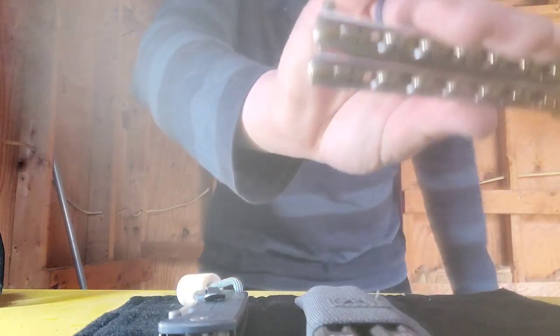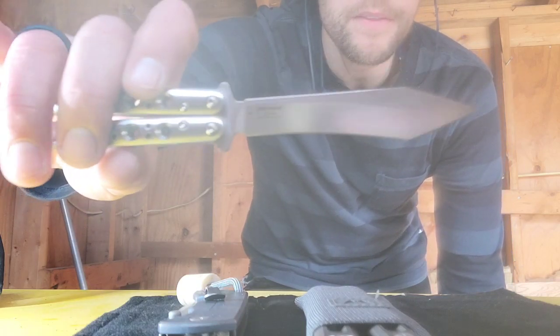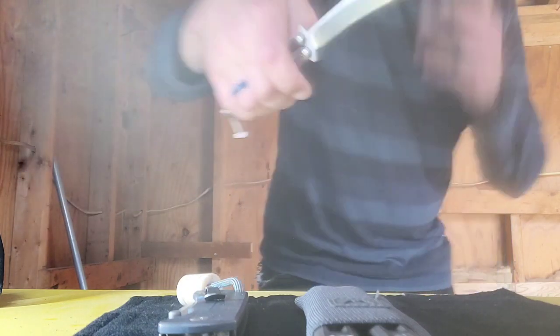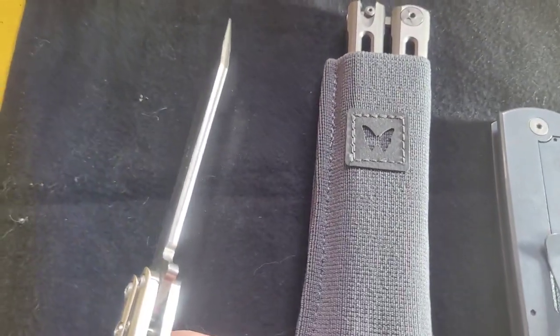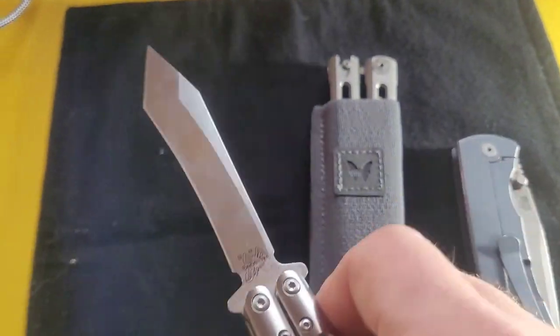This here is the 67. It's been long since discontinued - they haven't made these in forever. I like this one so much because of the blade shape. I think it's an absolutely awesome blade shape - this Tanto. They do the crown spine on this one. A crown spine just means it's kind of rounded. Chris Reeve knives have that, Giant Mouse does it as well. It's a really nice little extra detail.